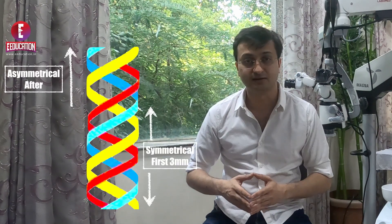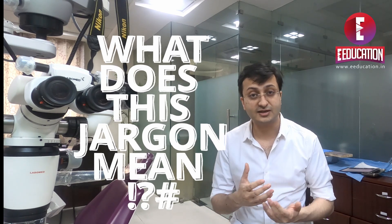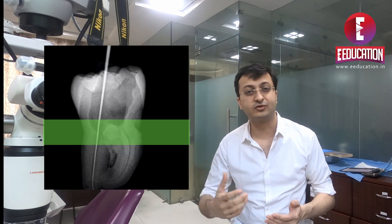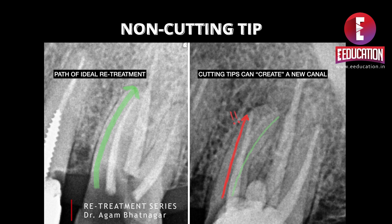As far as the rest of the construction goes, it is a triple helix which is symmetrical for the first 3mm, beyond which it becomes asymmetrical. This means we are talking about a file which will be friendly to the dentine and would not keep removing from the cervical area which needs to be conserved. Another important aspect is the non-cutting tip. An instrument with a cutting tip risks transporting the canal or creating a new path, as seen by the red arrow on the x-ray. A non-cutting tip ensures this problem does not happen.